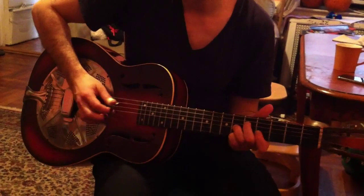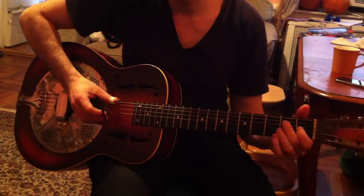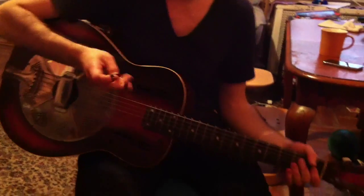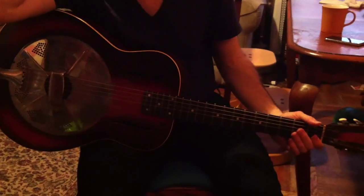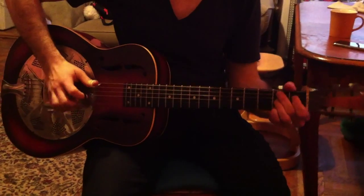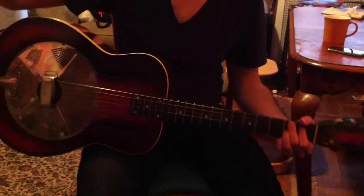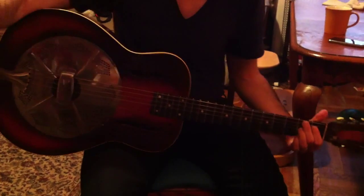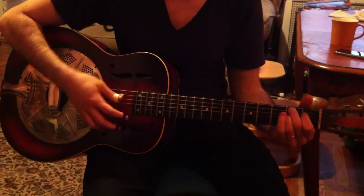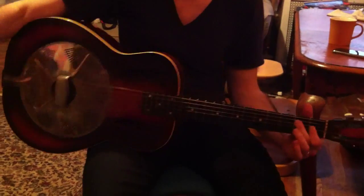Back up with the same thing again. The first phrase and the second phrase are very similar — they just end differently. The first one ends on the V chord, and that's kind of like the question, the antecedent phrase. And the second one ends on the D, which is the V chord, and then resolves to the I chord. So that's the answer — the consequent phrase.